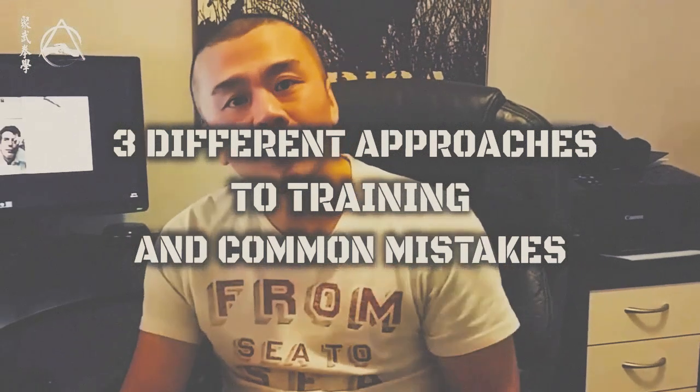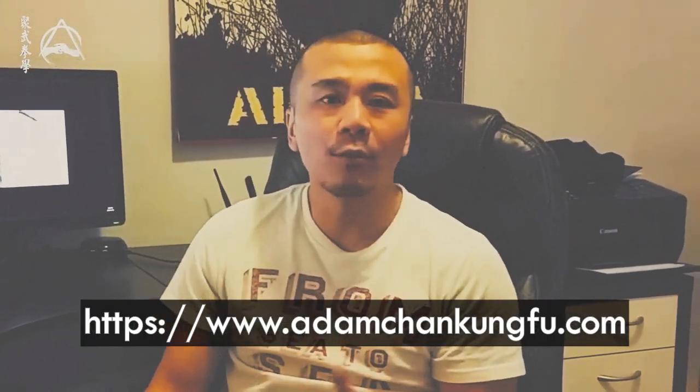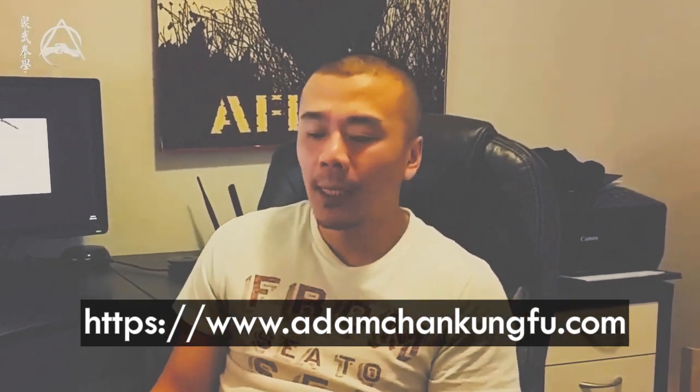What are the different approaches to training and what are the most common mistakes you've seen? Well, I'm assuming the person asking is talking about the ability to do the right thing at the right time, which is really important — to be able to move without thought and do the right responses. There are three approaches to that.